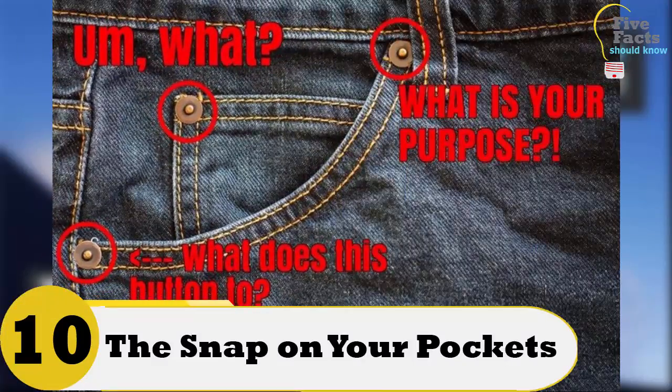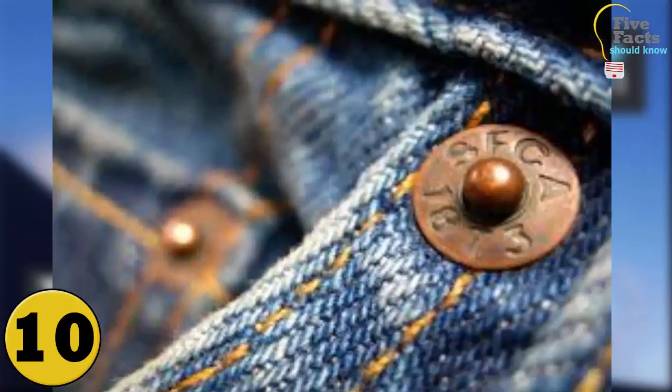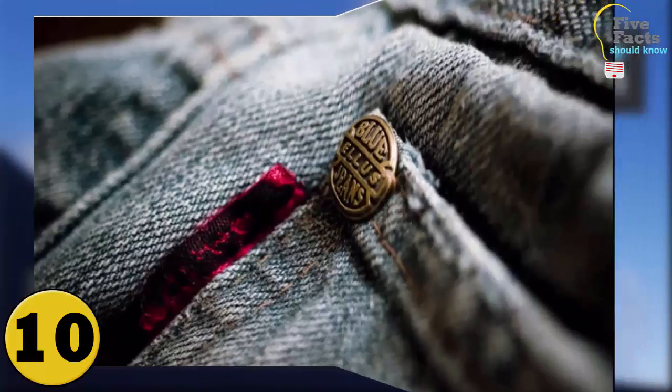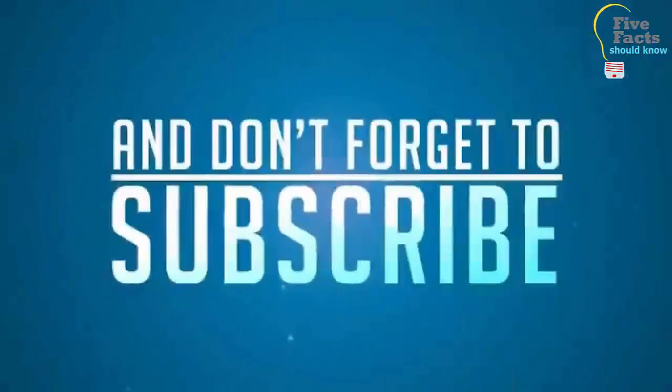Number 10: The Snaps On Your Pockets Of Your Jeans. The snaps on the pockets are not called snaps — they are called rivets. A great deal of fabric is gathered and stitched at the pockets, and this area needs more strength due to the extra stitching. The rivets give the pocket more strength, preventing it from tearing.